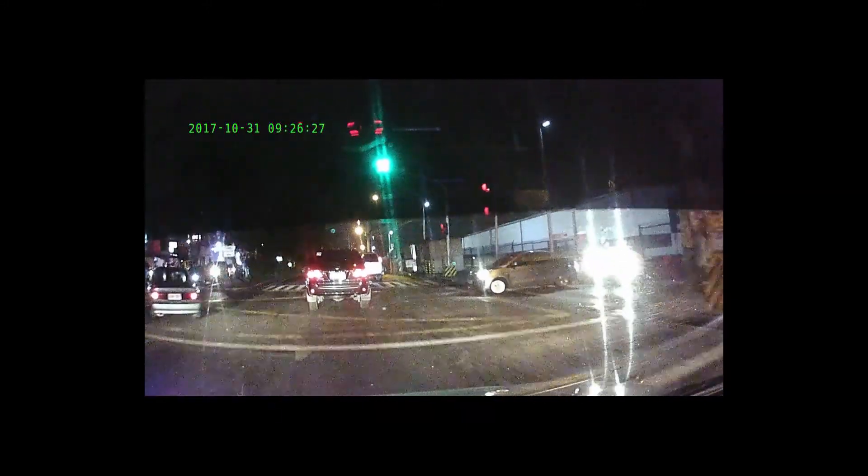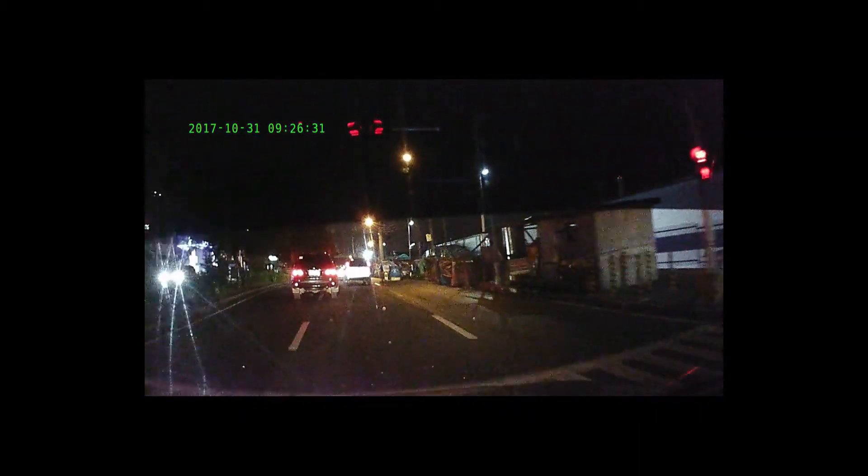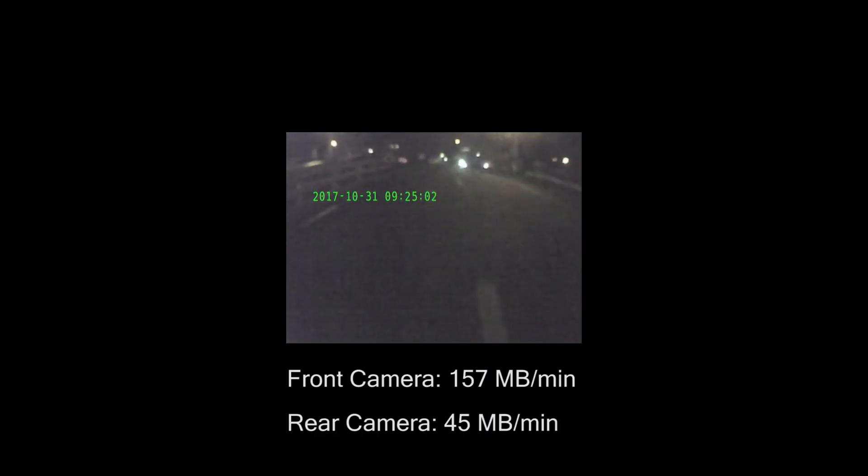So you won't be able to read plate numbers when your headlight is flashing through them. Other than that, the night vision looks okay. This is the footage of the rear camera. The dashcam simultaneously records front and rear footage. The front camera records at approximately 157 MB per minute and the rear camera records at 45 MB per minute. The videos are saved in AVI format.